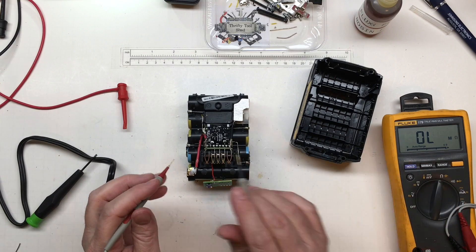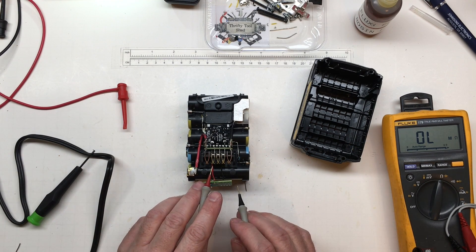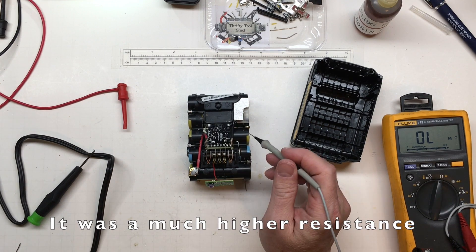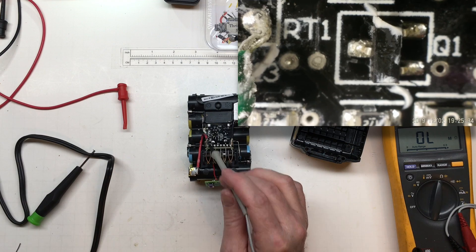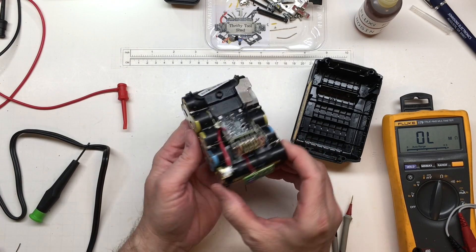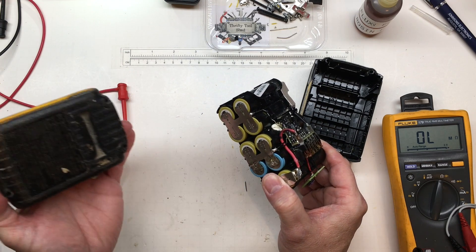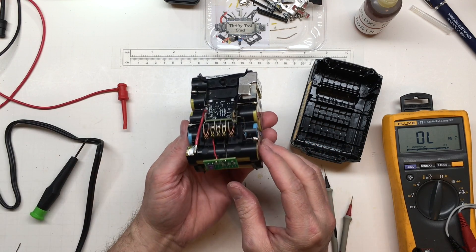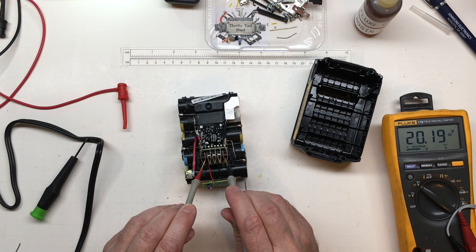One thing worth noting: when I had all my connections loose from the board and measured from ID to negative, I was not getting my 800 ohms. All the cells had to be connected, and the battery monitoring output had to go to that transistor — apparently that's what puts that 800-ohm resistor into the circuit. That's worth noting, especially for different pack sizes. We tested the battery indicator and it works great — the meter reads 20.2 volts. Awesome.